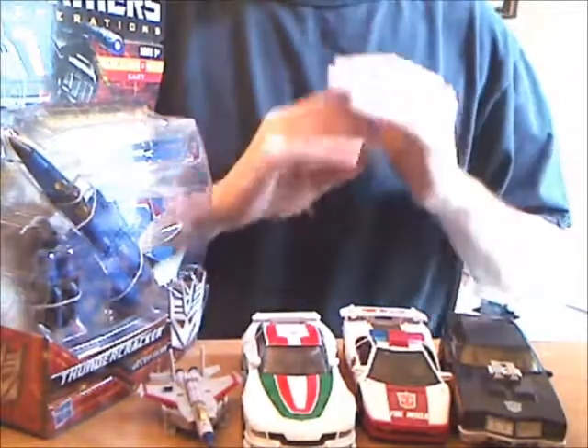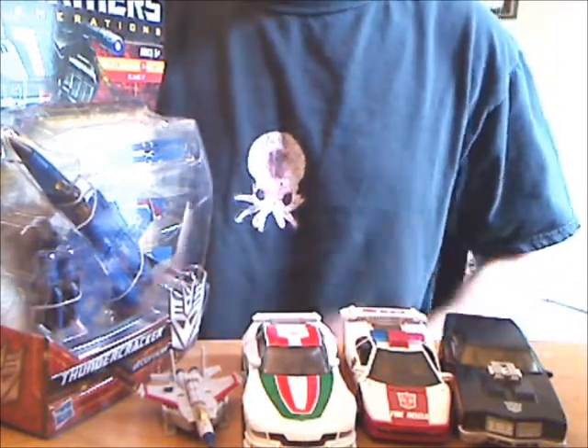So there you go — five recent acquisitions I didn't really have enough to say about to fill up an entire video each. Toodles!